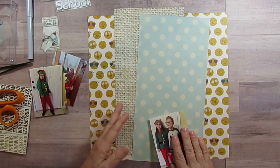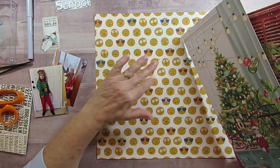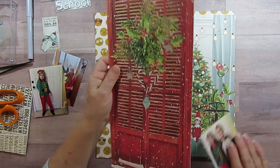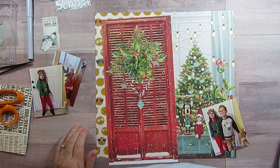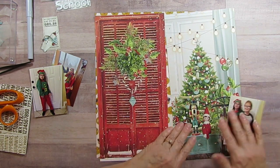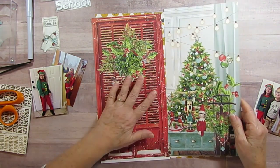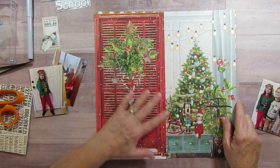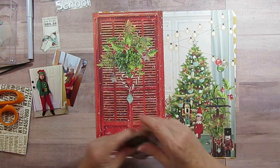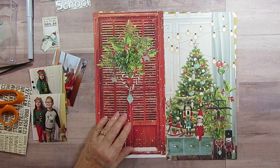I told you how I couldn't find any white paper, so I'm using this today. And I'm going to use Mintay's Merry and Bright because it has the elves in it. But since I'm going to have to also scrapbook her brother with her on the next page, I cut this paper in half, I should say.